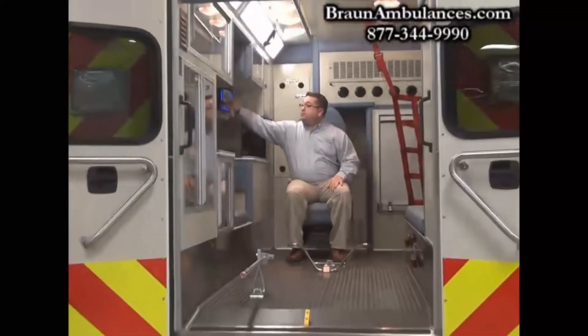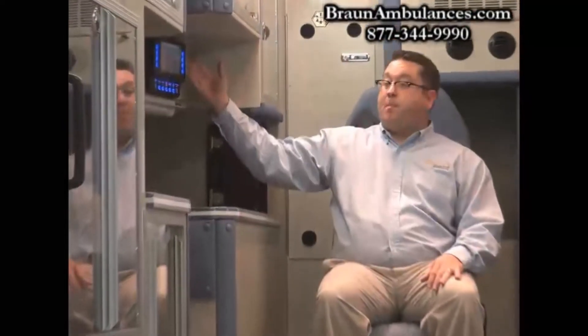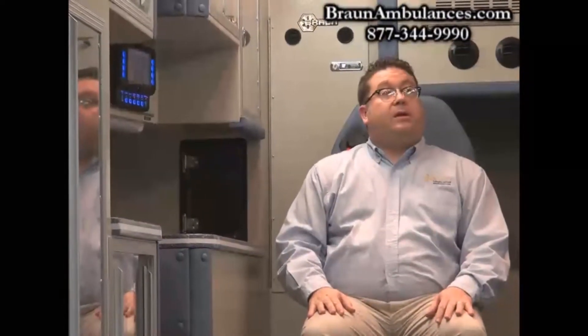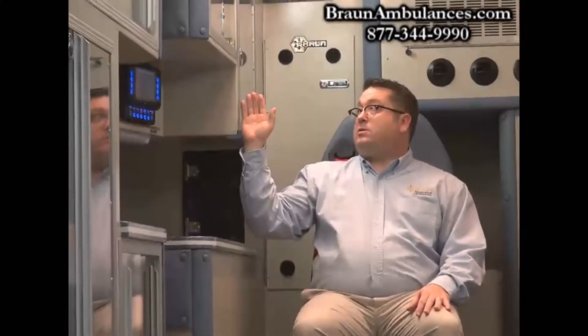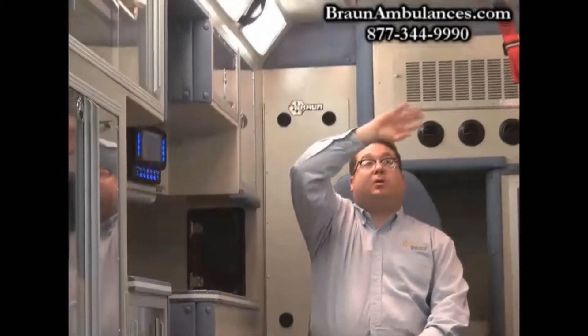Inside the vehicle, we have our Master Tech electrical system — 100% multiplexed throughout the truck. Inside we have our aluminum interior cabinets, all aluminum, full seam welded inside, one-piece headliner. And we have our five-point restraint seats for our EMT and paramedics to sit in for safety.